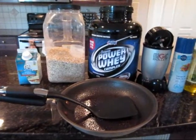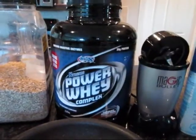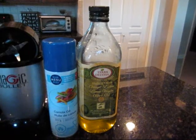These are the things we're going to need. Here's the basic list of your ingredients. We got simply egg whites, oatmeal, whey protein, low carb, your magic bullet, some canola oil spray, and some extra virgin olive oil.